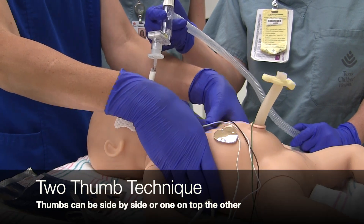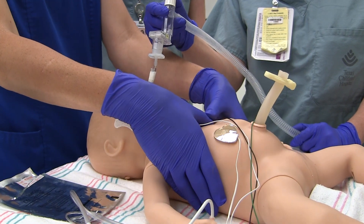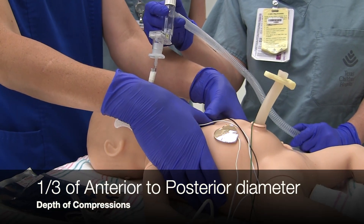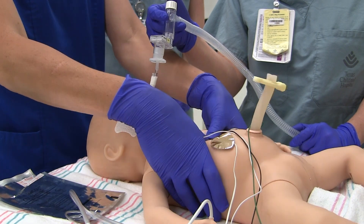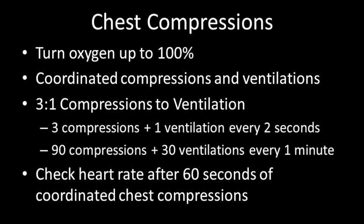Chest compressions will be done from the head of the baby. Place both thumbs over the lower third of the sternum. Press down to compress the sternum and chest wall one third of the anterior-posterior diameter. Be sure to completely release pressure between compressions without lifting your thumbs off the chest wall. When starting compressions, turn up the oxygen to 100%. Compressions in neonates are always coordinated with ventilation in a 3 to 1 ratio every 2 seconds — equaling 90 compressions and 30 ventilations per minute. Continue coordinated chest compressions for at least 60 seconds before pausing to check the heart rate.